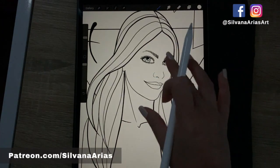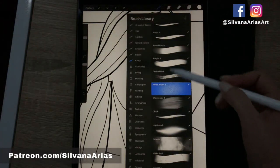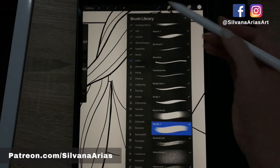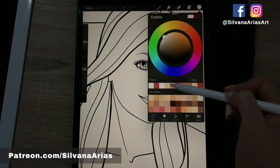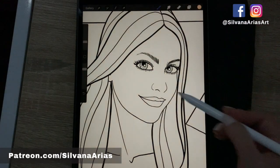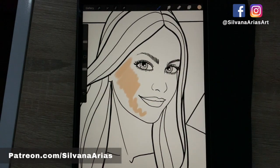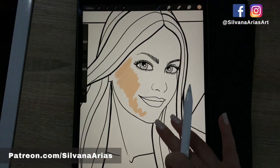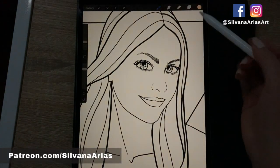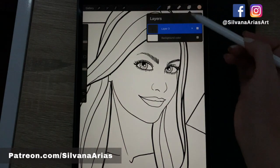There are many ways to start coloring. Some of you want to color like if it was a piece of paper, so you would go to your favorite coloring brush — in this case the acrylic — then pick the color for your skin and just start coloring like in a regular coloring book. But I like to use layers and take advantage of them, and one of the ways you can do this is by opening a new layer.